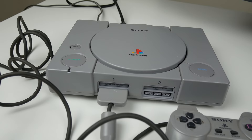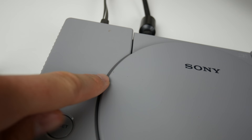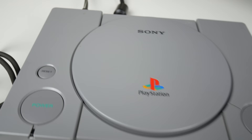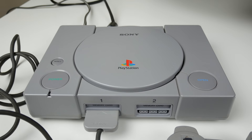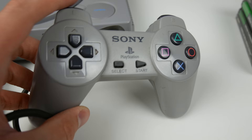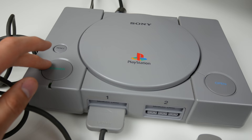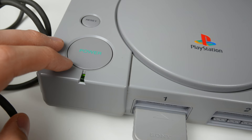All right, I've got everything plugged in. Looking at this console, I really don't see any major flaws other than a few marks that appear to be wipeable. Usually consoles this old have discoloration and just look dirty, but this one looks pretty good. I've got the power plugged in, the AV plugged in, and the controller plugged in. Let's go ahead and turn this thing on — I was concerned for a second, but I guess I just didn't push the button down hard enough.